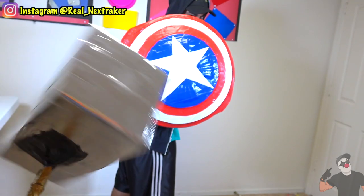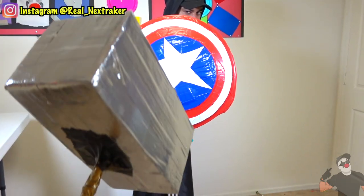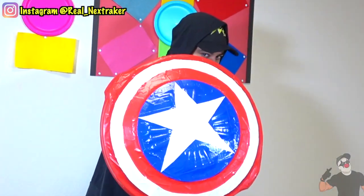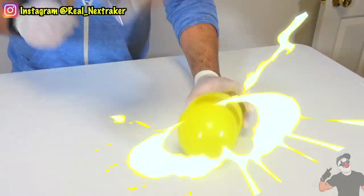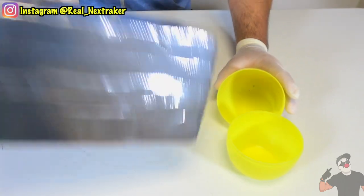Only one way to test out Thor's hammer — I'm going to throw it at Captain America over there and see if he can stop it with his shield. Let's see how strong Mjolnir is here. I'm going to try to crack an egg with it. Super strong, guys. Super strong.